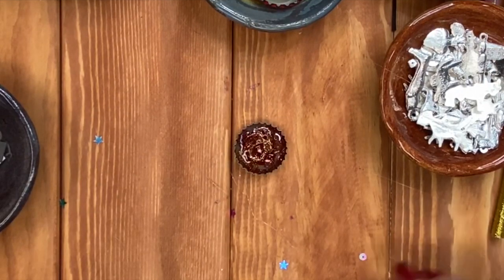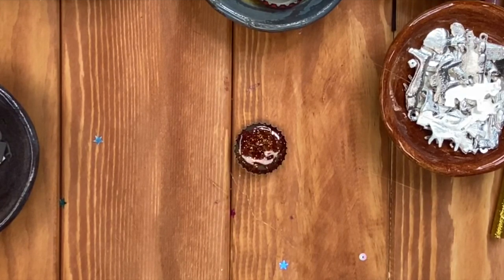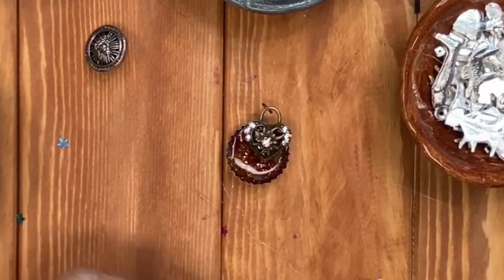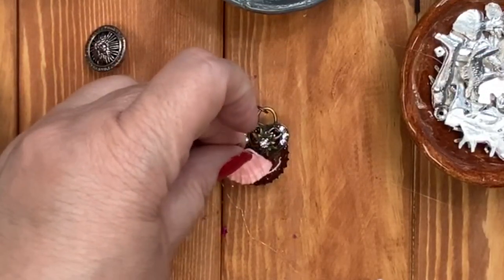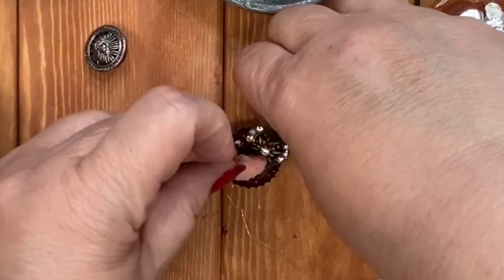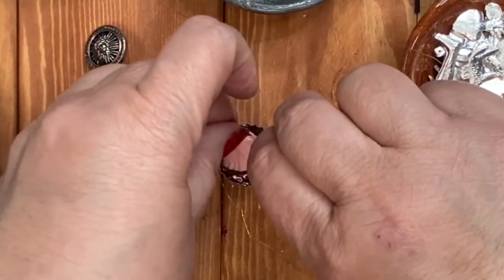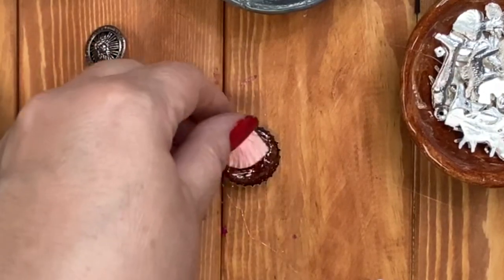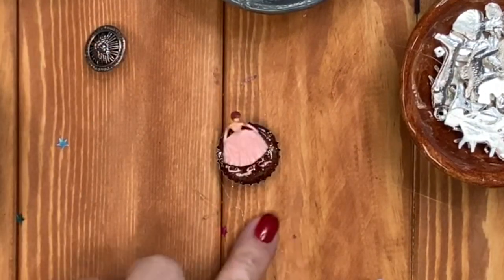Now let's insert our first piece. You have to work kind of fast because you don't want the glue to cool or harden. Gather up your little items that you plan to put in your bottle cap and set them nearby so that you can easily grab them, because I guarantee you're going to want to move them around and arrange them the way that you want.